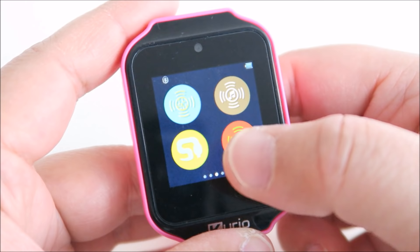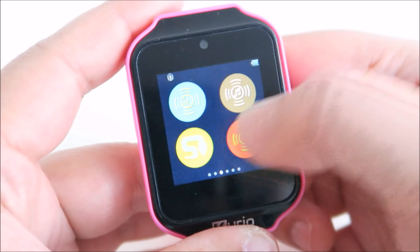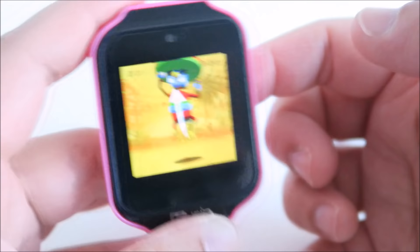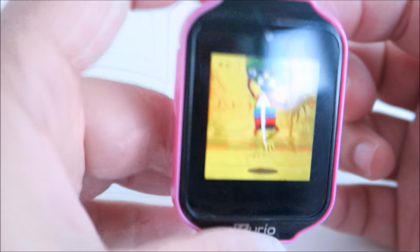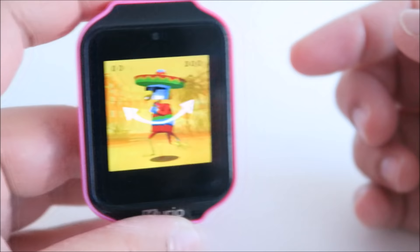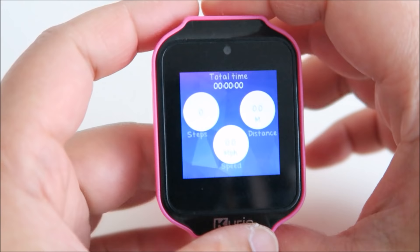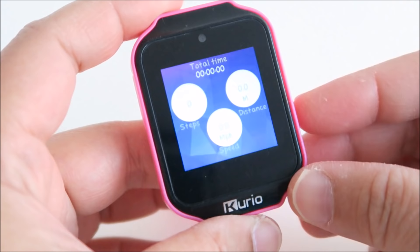There are more games here — snake, ninja role, and a sports challenge where you have to jump and run with your watch. And there's a tracker that tracks how many steps your kids have taken and what distance they've covered.